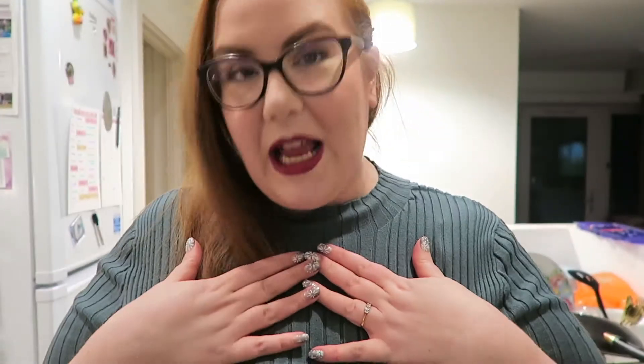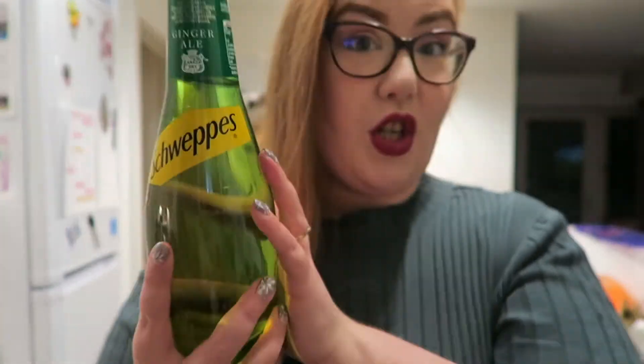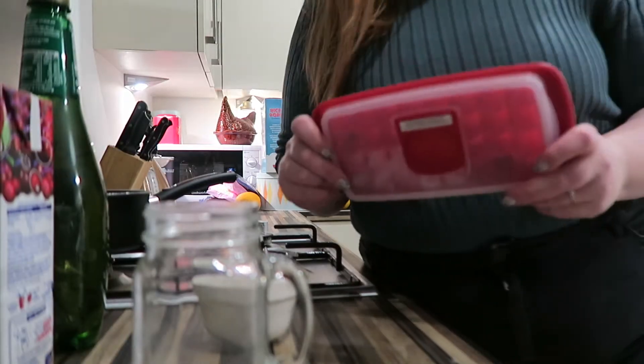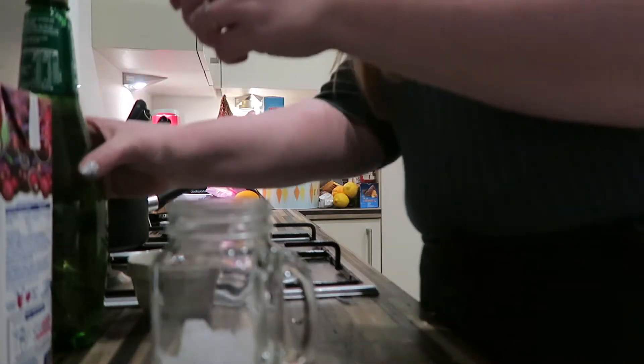The first one we're going to make is called a Cranberry and Ginger Fizz — this one is like the easiest one. She used a Kilner jar so I'm going to use a Kilner jar too. You are going to need ginger ale, cranberry juice, cranberries, mint, and some ice.